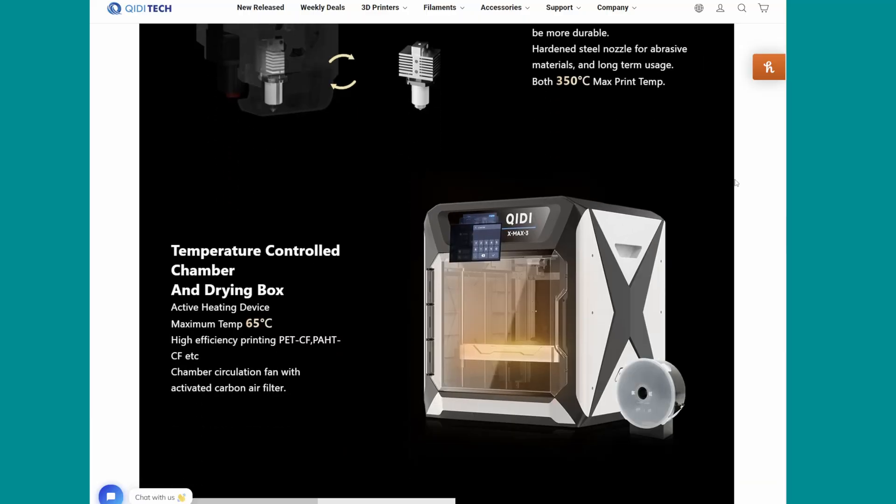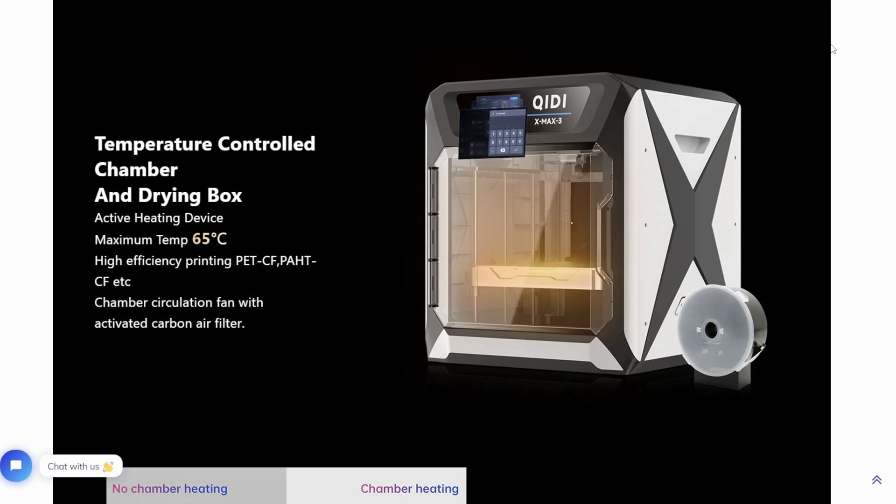While it comes with an enclosed chamber like a lot of other 3D printers I've checked out, this is the only one I've checked out that comes with a heated chamber. It's a little extra heater and a fan that helps you get to a higher temperature way quicker and stay at that really stable temperature — super important for more high-end engineering grade materials.